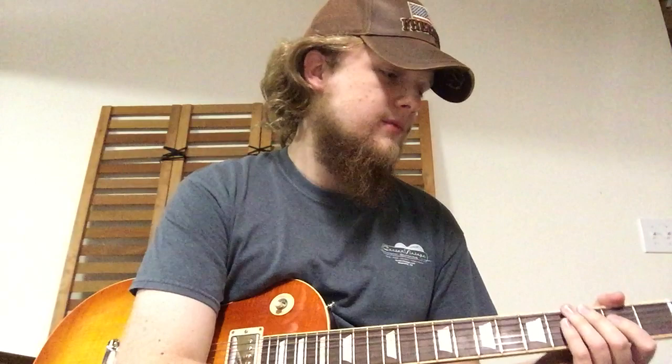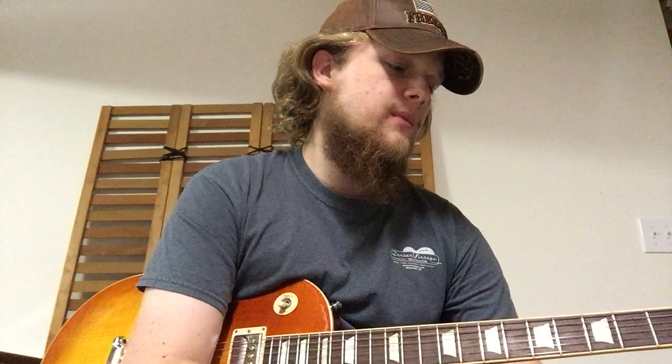But it's definitely not saturated. The EQ is almost flat, so nothing special there. The master volume is relatively low right now because the amp's sitting right beside me and I don't want to damage my ears. I've got a little bit of reverb on it — I love the spring reverb on this amp. It's on 3 out of 12 right now, and that's pretty standard for me.